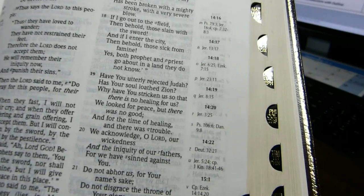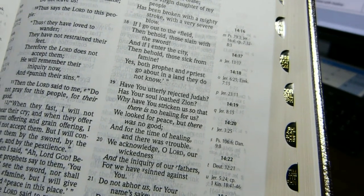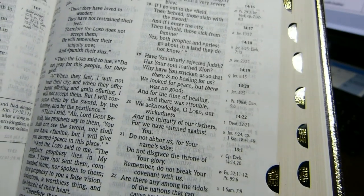The font here in these references is about seven and a half points, and they point to the back, to the index of chain references. I will show you that index in just a moment.